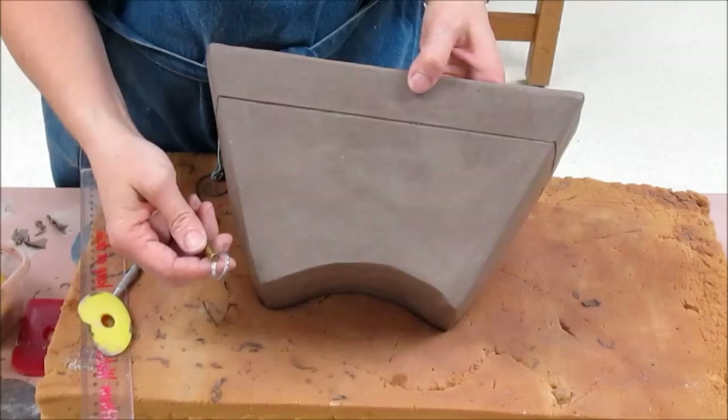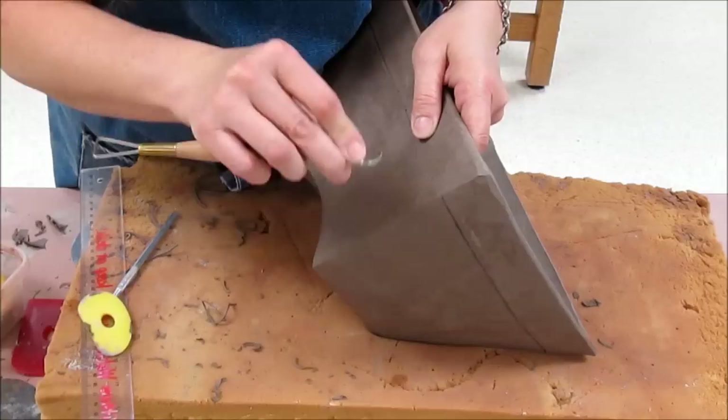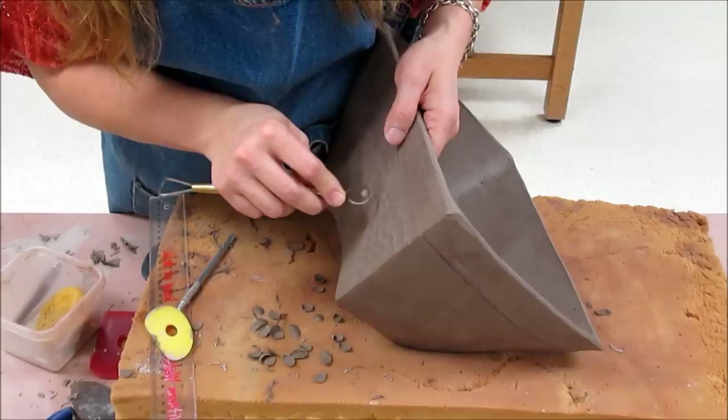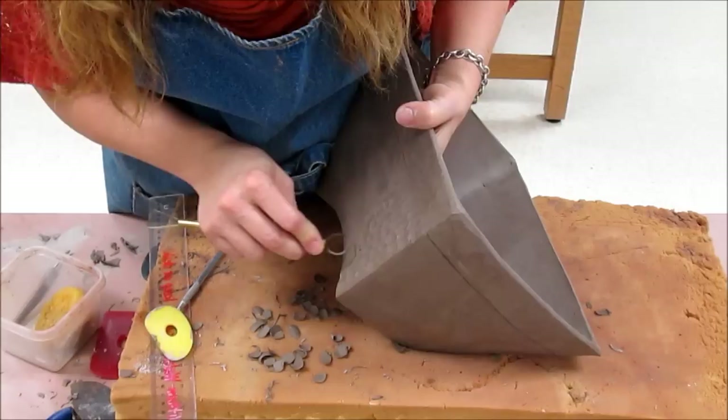I have now carved my line. I could carve any elaborate design, but I wanted to show you how I could utilize a texture here. I'm going to use a loop tool — a round loop tool — and make some divots, doing the texture underneath the carved line, just using the loop tool to make a nice random pattern. You have to be very aware of how thick your clay is because you don't want to carve right through your wall. I am holding my hand on the inside of the pot for a little added security to make sure I don't break the pot or flex the wall accidentally.